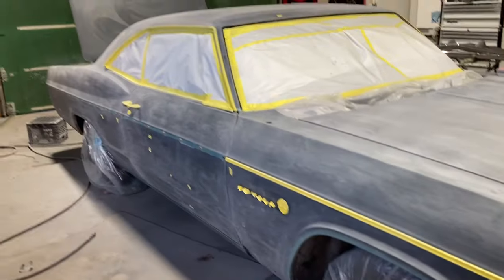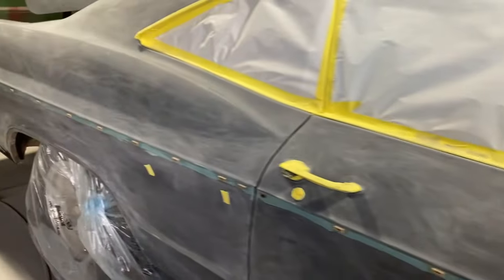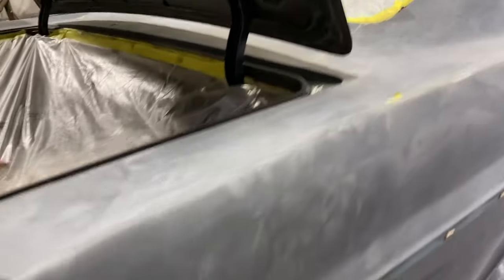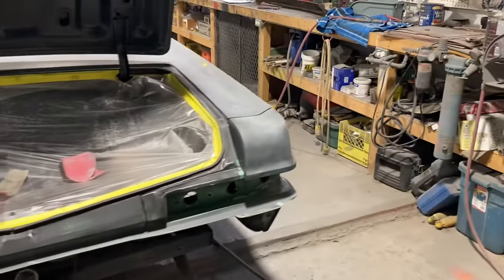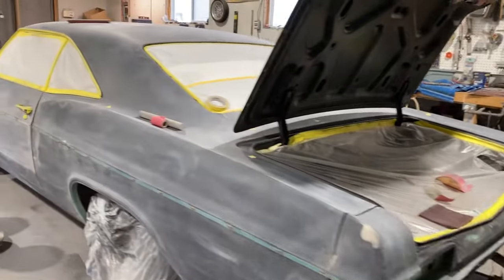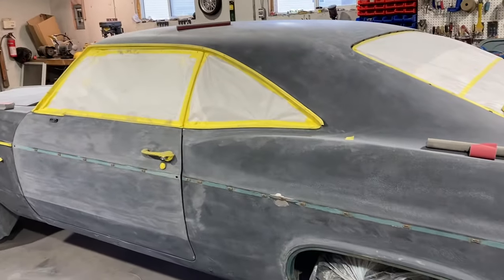This side has been block sanded — identified a few dents wherever the yellow tape is, some door dings. Otherwise the rear quarter panel is good. On the lower section there's some rust that has been rust converted and ground out. The underside of the hood has been prepped, as has the trunk jam and the trunk. This side has the door block sanded and is just finishing up on the quarter, the hood, and the front fender.